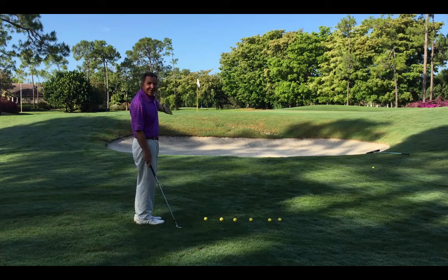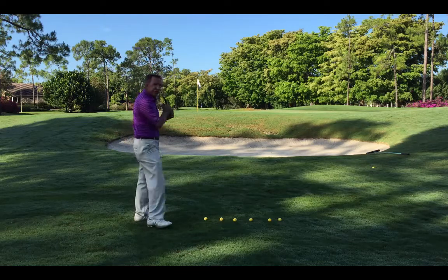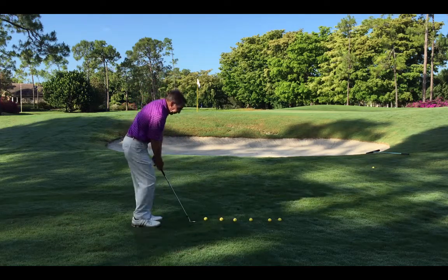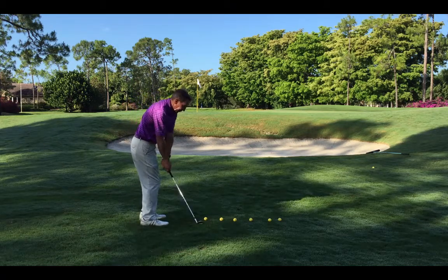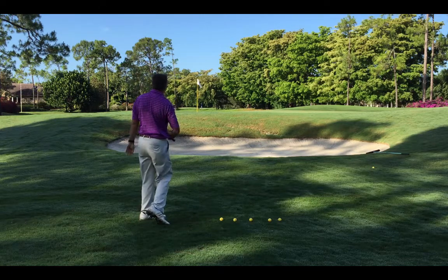I've got a pin there, I've got a bunker there. A good thing to do is rehearse it a couple of times — I call them dress rehearsals. Make sure they feel exactly what you plan to do. Once you do it once or twice and your brain says that's the right amount, commit to it and go with it. Pop it right over that bunker.